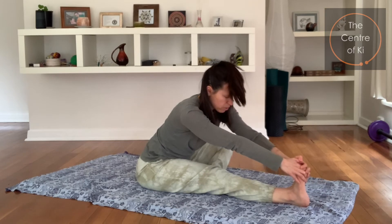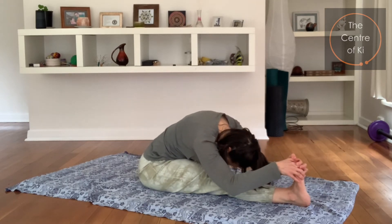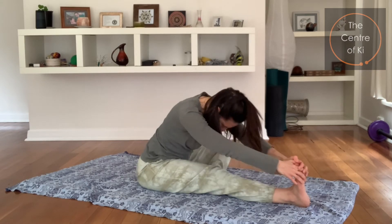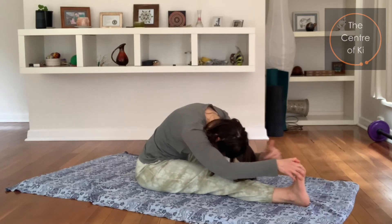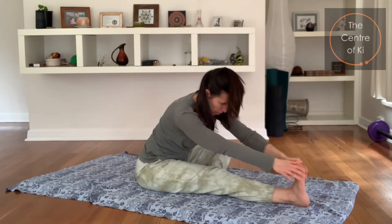Breathe in, last two — exhale, pull, toes pulling back, stretch the back of the leg. Last one — big breath in, and exhale, pulling the head down towards the knee, and then gently coming up. Well done.